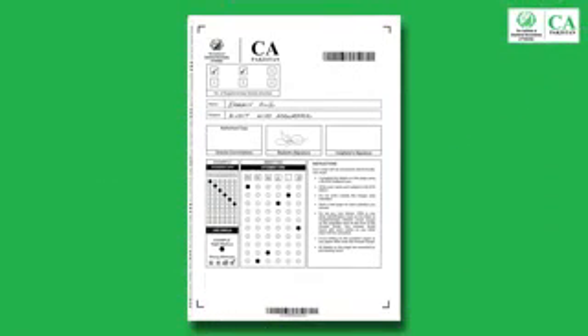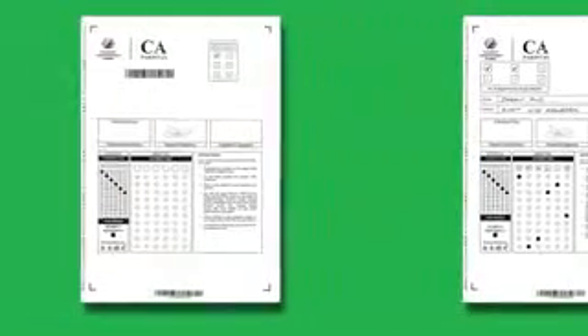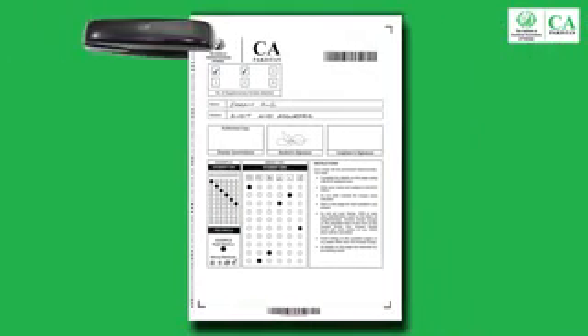Before submission of the answer script, check and ensure that the front page of the main and all supplementary answer scripts taken by you have properly been filled in, that you have marked the number of supplementary scripts attached in the relevant box at the front page of the main answer script, and that you have marked the supplementary number in the relevant boxes at all the supplementary answer scripts. After checking, you should ask the invigilator to staple your supplementary scripts with your main answer script at the time of submitting.